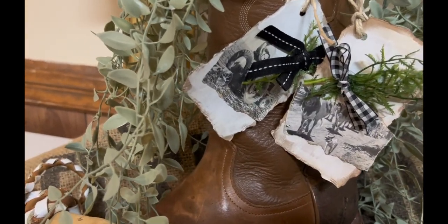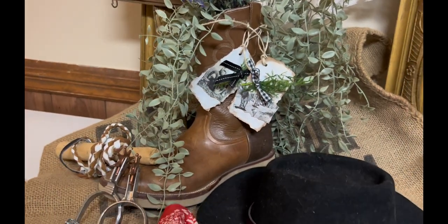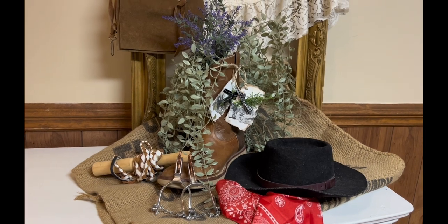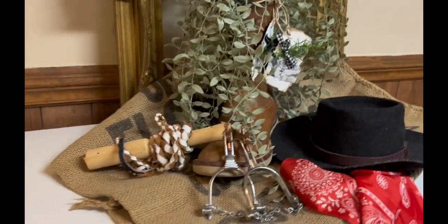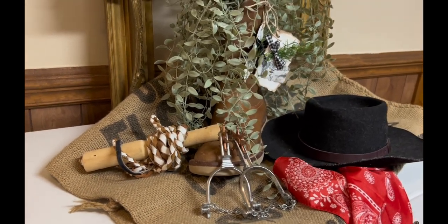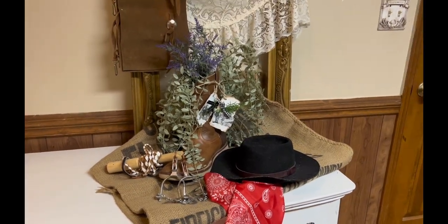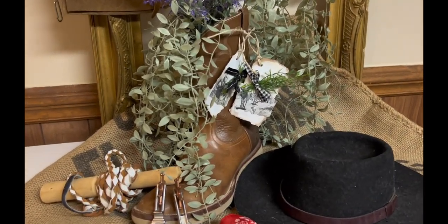When my son was little, he used to like to watch a program called Hey Dude on Nickelodeon. There was a little boy on there named Ted, and my son just thought he was so cool and wanted to dress like Ted. So we had to get him a little leather cowboy hat, and for Christmas he got some spurs and some chaps and a little whip and stuff. He actually wanted to be called Ted after this little boy. My son is 36 years old now, and we actually still call him Ted — that is his nickname, which is kind of funny.